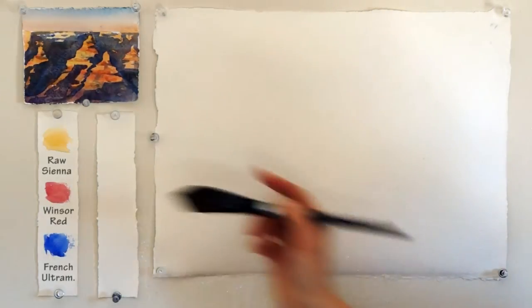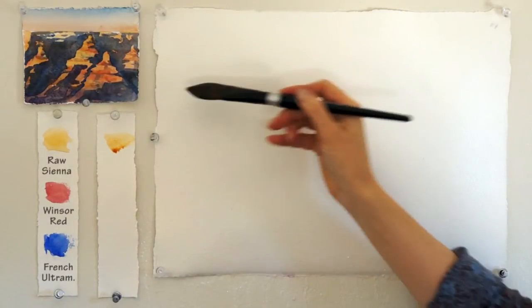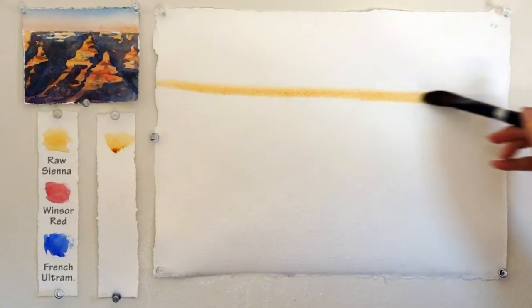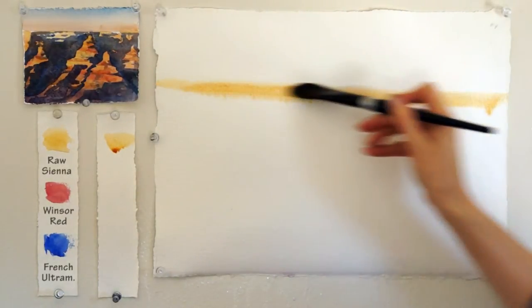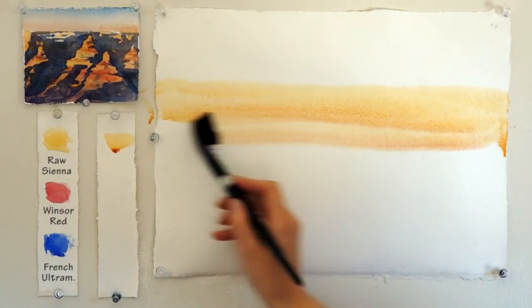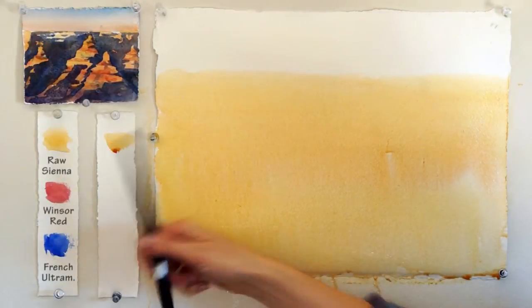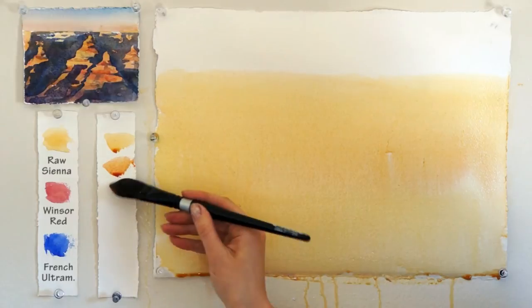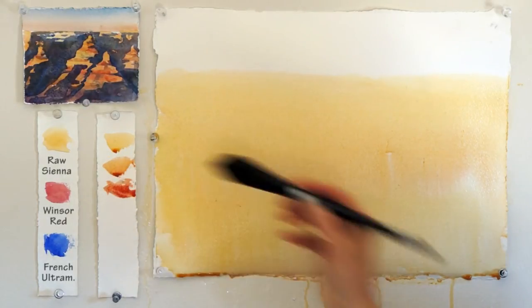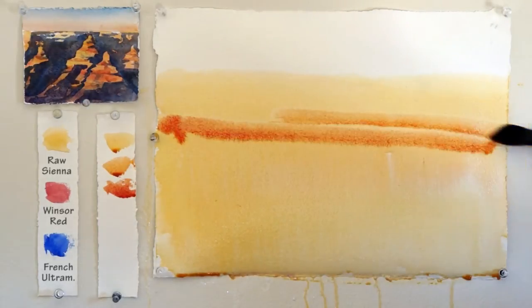While the paper is still moist, start applying a single wash of rose sienna. Start from the three-fourths horizon line and move your color equally all the way down. When mixing sienna and red, you'll get a more orange color, which you will also apply from the top moving to the bottom.